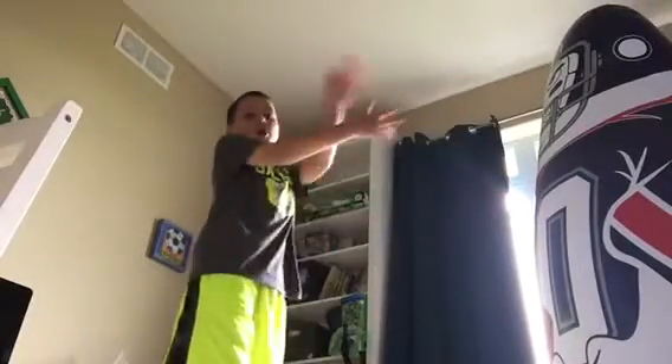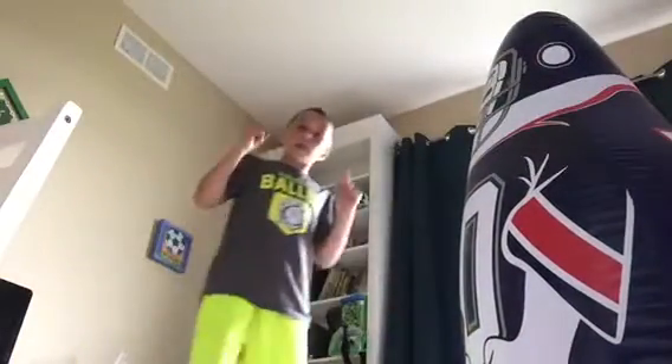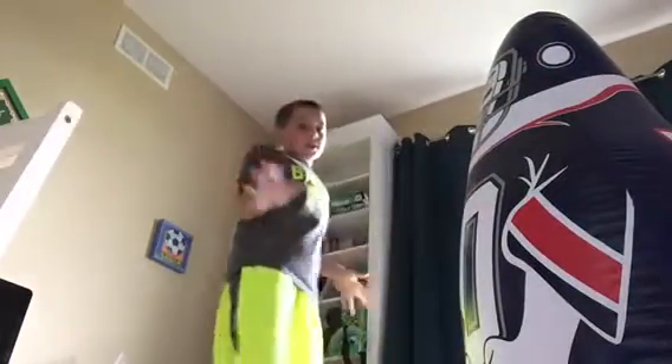So my first one is the uppercut. This is simply how you do it — you punch the enemy, they fall back, you uppercut them, and then you go down. Stay down.